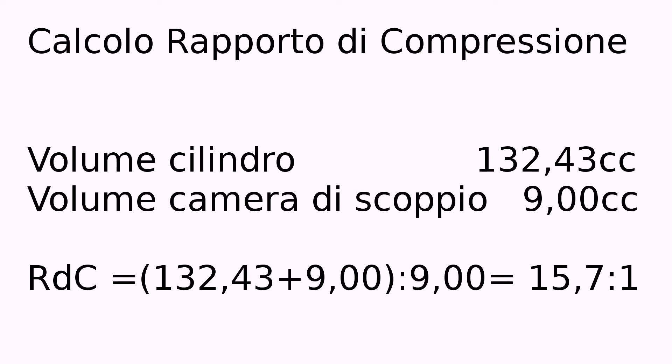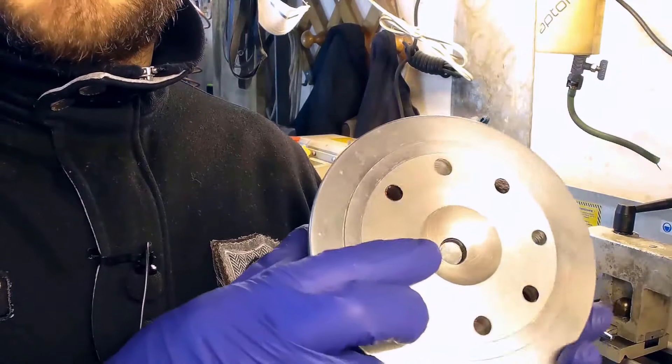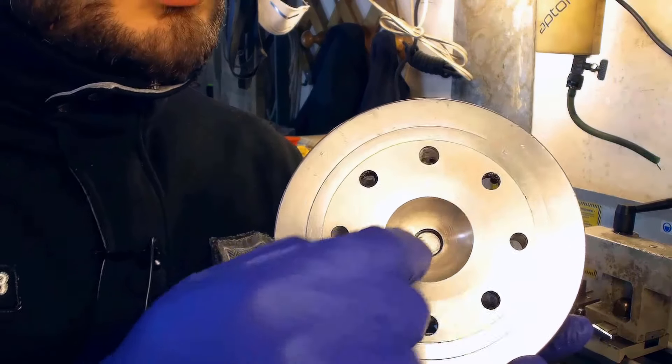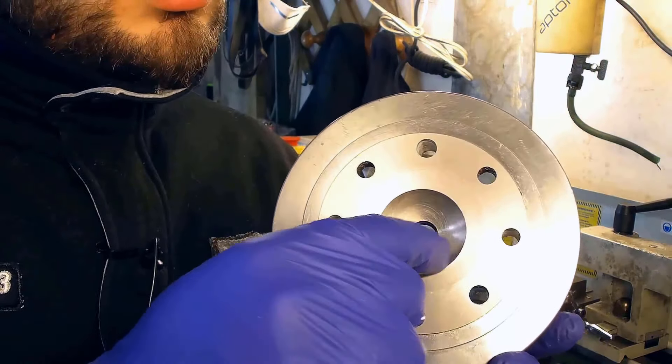Let's get back to the lathe and modify the combustion chamber. We'll enlarge the dome on the head, trying now to reduce the squish band, so we'll work on the inside towards the sides.